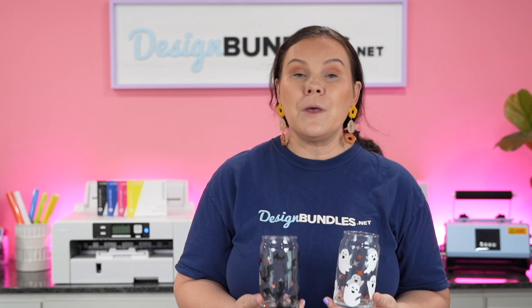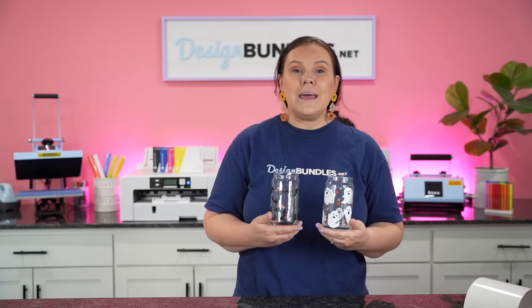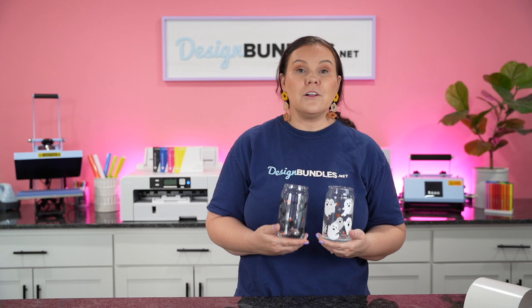If you guys have not already joined our Facebook community group, you can find it in the description below. Over there you're going to find other crafters just like yourself, lots of inspiration, tons of ideas using our files, and you can share with us. If you recreate this, share it over there so I can go check it out and send you guys some love. We also do giveaways and have freebies over there. Make sure you guys join, and also check out our Instagram and TikTok. I hope you guys have enjoyed this — please hit the like button down below and subscribe, and I'll see you guys on the next one.